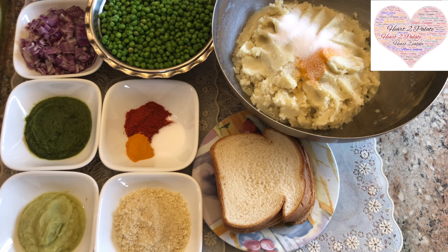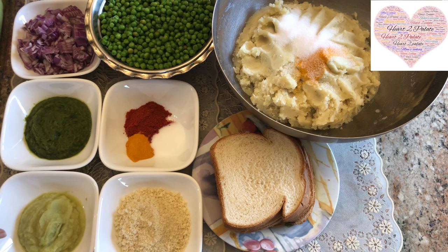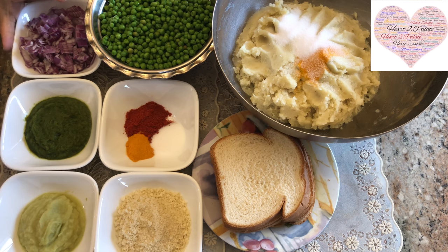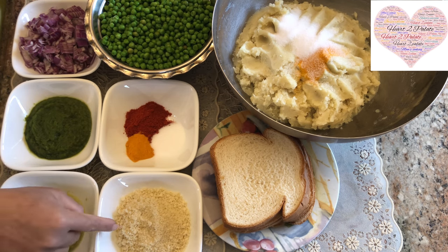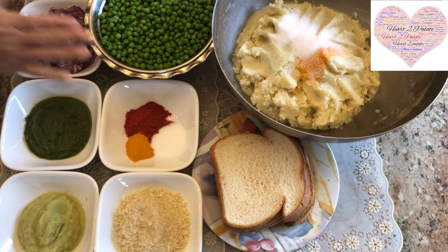For the Mattar stuffing I'm going to use one whole big onion, finely chopped, and to that we're going to add fresh ginger-garlic paste, green chili paste, and a little bit of haldi and red chili powder. The red chili powder is less because the flavor of Mattar patties comes from the green chili, fresh coriander, and ginger-garlic paste. We're going to start with the stuffing now, and then use bread crumbs for coating the patties before shallow frying. It's a very easy and simple recipe, commonly made in Maharashtrian households.